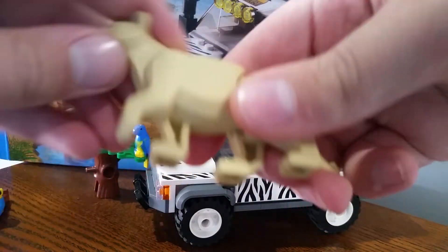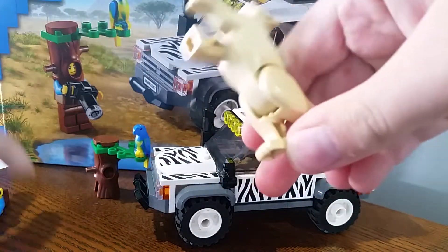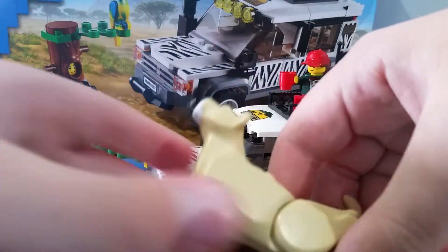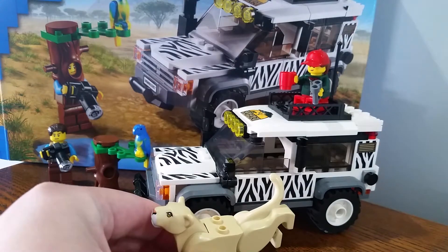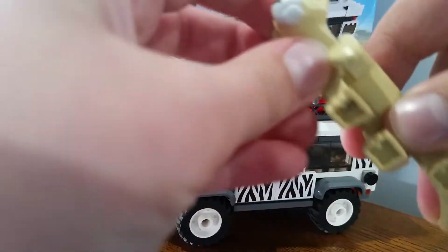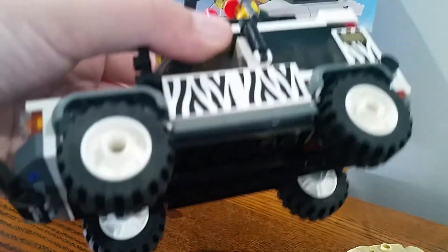There's also the leopard that came with the set. You can have him posed like that - keeping his back end up like that. He also looks almost like a cat.